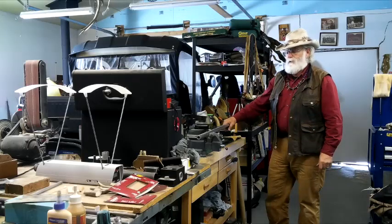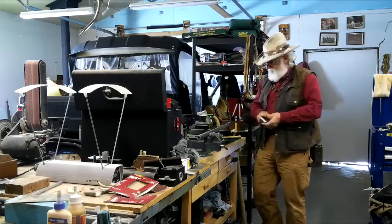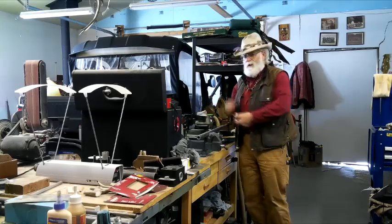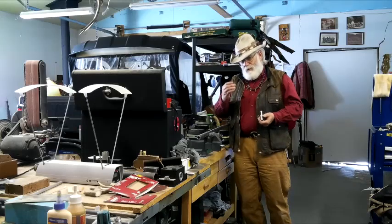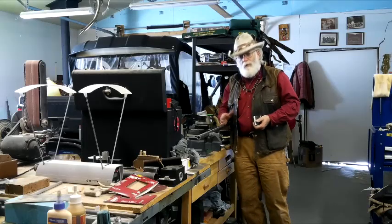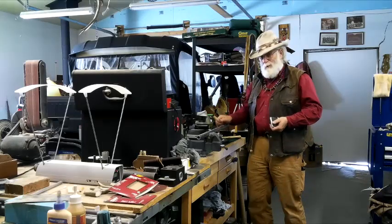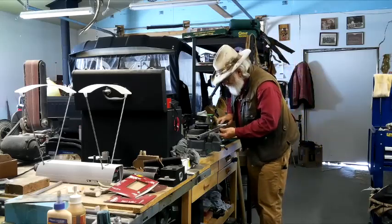I've knocked my sights off. You've got to know which way your sights go on and off. Most guys do it so they go on from the right side to the left, which means you knock them out the other way. The reason I do it that way is my left side of the dovetail is a little tighter, so as it comes to the middle where the sight's going to sit, it tightens up. You want to go back the way you came. Anyway, the sights are out.